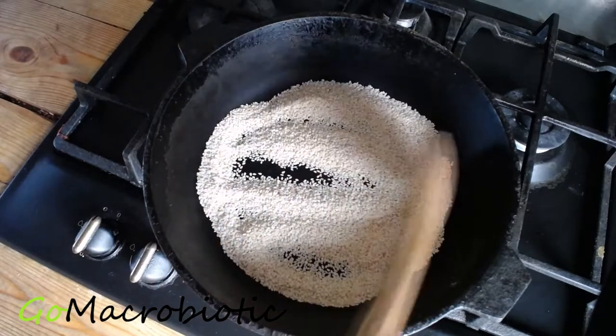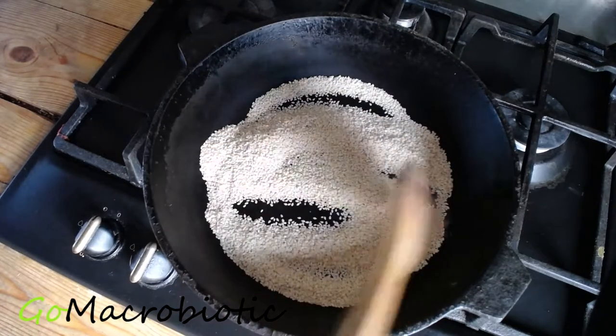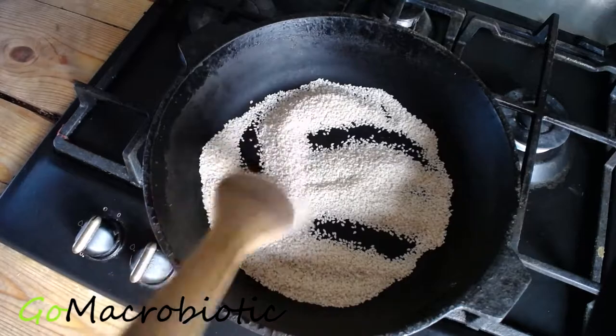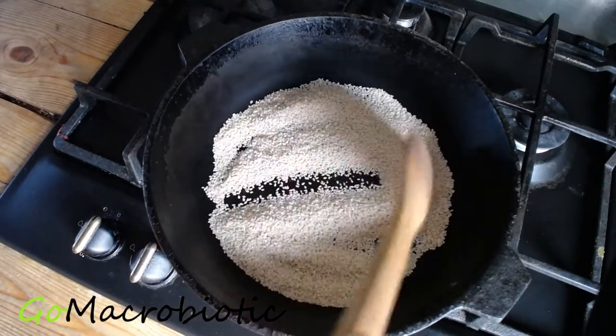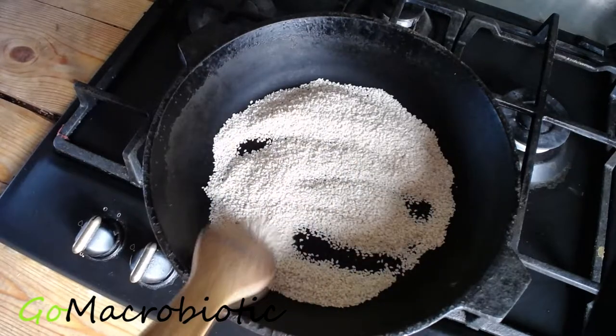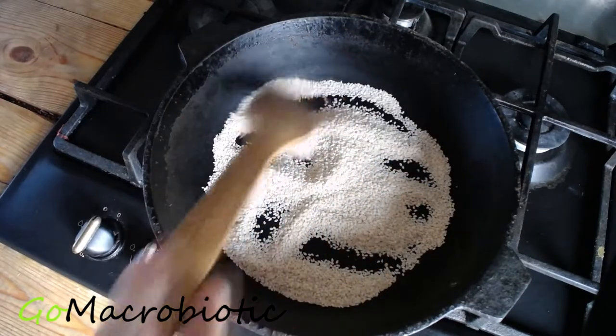I like to start by preheating my iron skillet for a little while. After preheating it, I pour a half a cup of sesame seeds. In this video I am only using a half a cup, but if you want to make more you can. Make sure the flame is on medium — anything higher will burn the seeds.